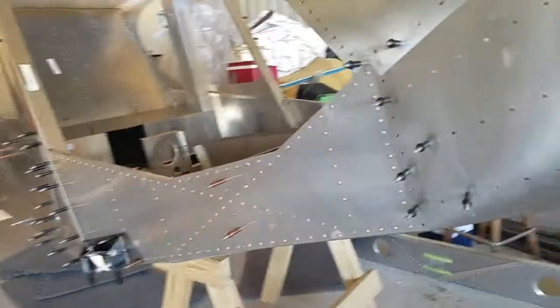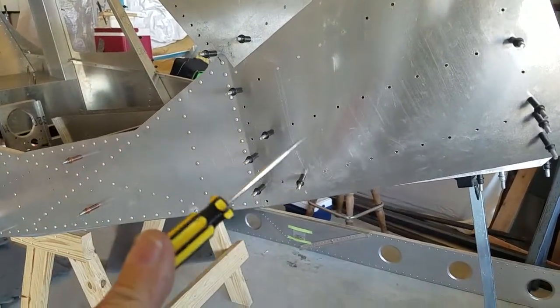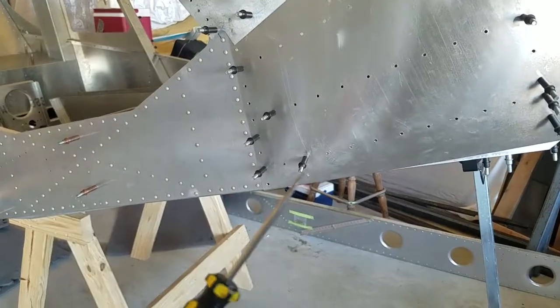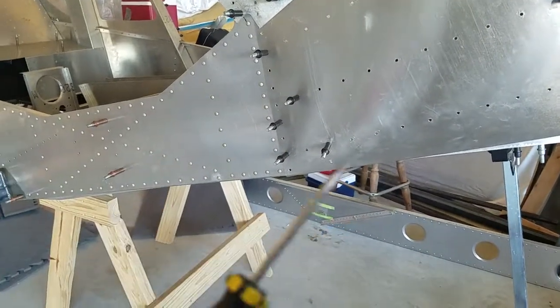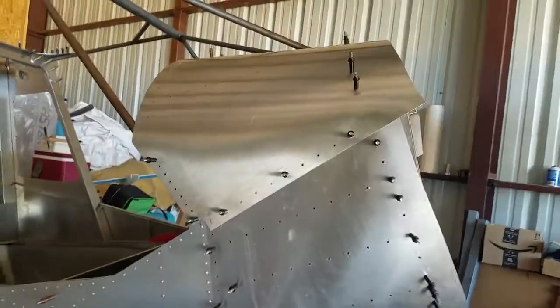Everything's drilled. Now the fun part — I'll just back off here and give you a shot of it. Oh, by the way, if you ever build one of these, buy yourself about a dozen of these in case you lose them or can't find one in 10 seconds — you'll use it.